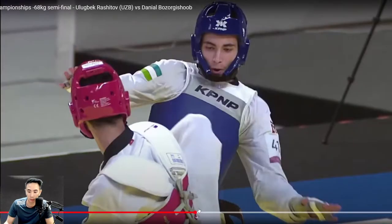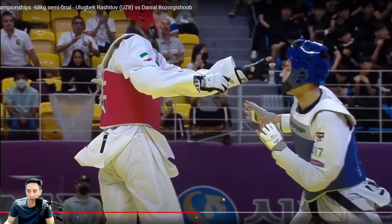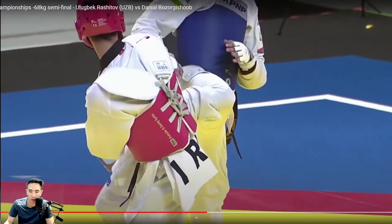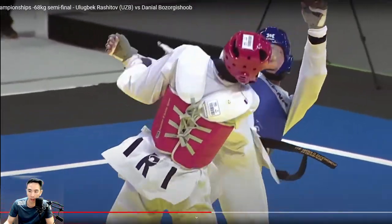Now during the replay — crescent kick there by Iran. One more time in slow-mo: punch, kick.